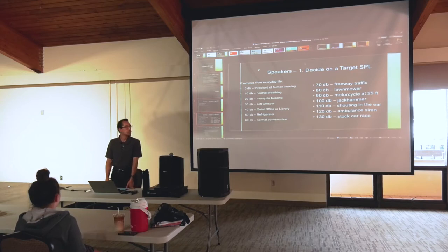Freeway traffic and an ambulance siren are actually pretty close together on the scale, but that's a difference of 50 decibels. A 50 decibel difference from normal breathing is a normal conversation. So there is a limit to how loud things can get — I think it has to do with the composition of the atmosphere and the pressure in the air.